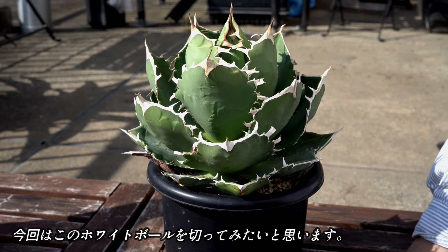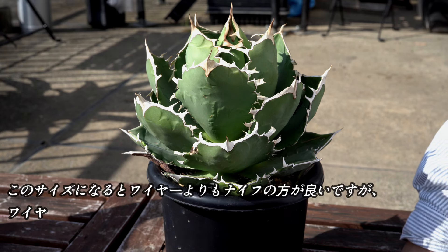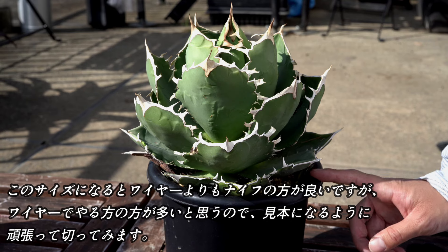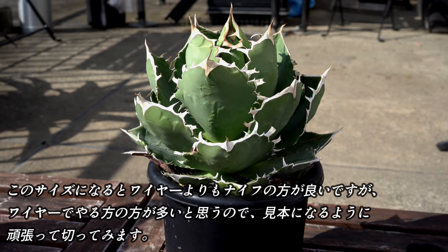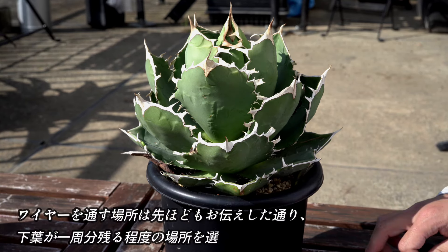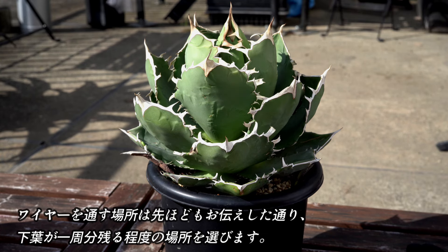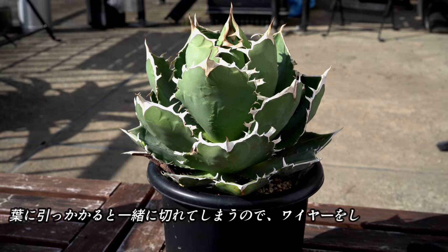今回は、このホワイトボールを使ってやっていきます。このサイズになると、ワイヤーよりもナイフの方がいいですが、ワイヤーでやる方の方が多いと思いますので、見本になるように頑張ってワイヤーで切ってみたいと思います。ワイヤーを通す場所は、先ほどもお伝えした通り、下葉が一周分残るような場所を選びます。刃に途中で引っかかると一緒に切れてしまいますので、ワイヤーをしっかりと中心部にまで通してください。